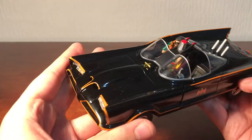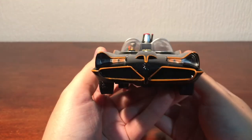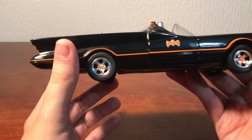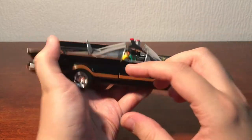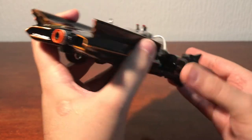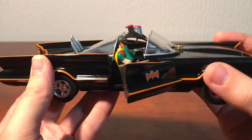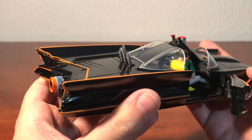There's the top. The front. Again, very nicely detailed all throughout this. You've got the little Bat logo in the wheels there.